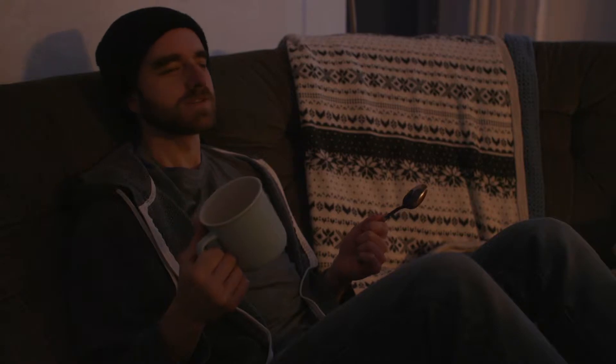I always hear people say 'oh there's nothing to do, I'm so bored,' and I find that really interesting because it seems to me there's actually a lot you can do. Here's just one thing: maybe you're just hanging out, you just finished your cup of tea or coffee, you're sitting there and you still got your spoon in your mug.